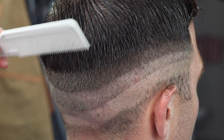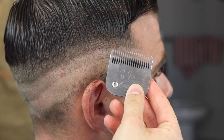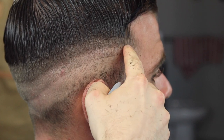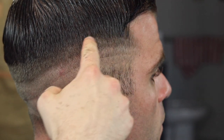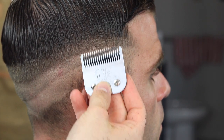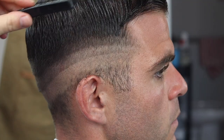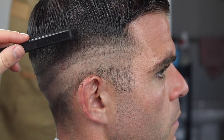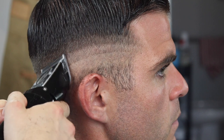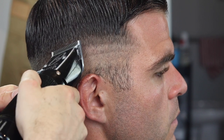A lot of people would go with their one and a half after this to start buffing out this line. I always do all this stuff underneath first, and then take that out. But I'm going to skip a guard — I'm going to go right to the 1A, then clean up with the 1A. So I have my 1A. You're pretty much doing a rocking motion, and you're not going past that number two line.